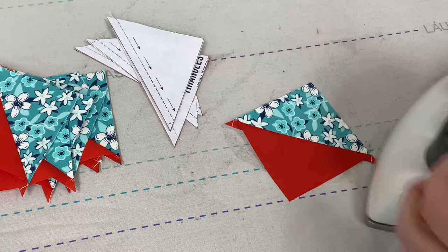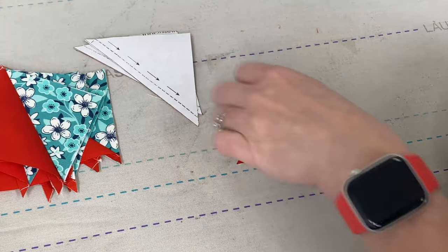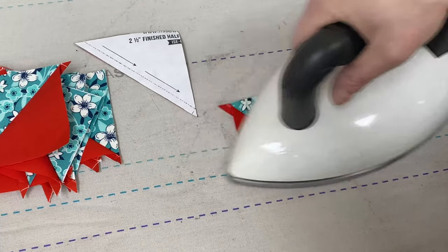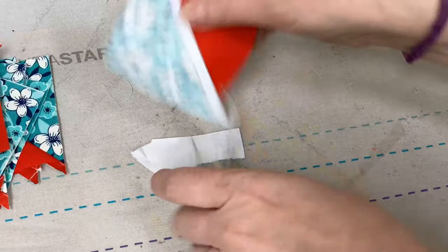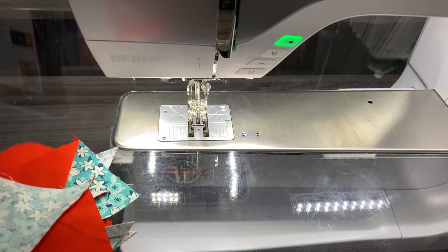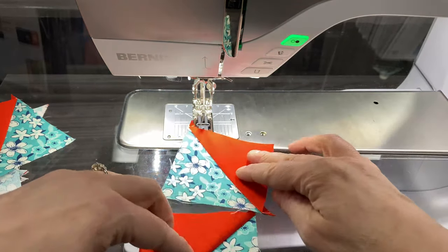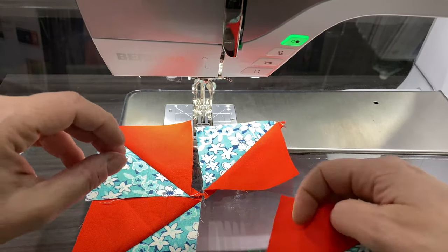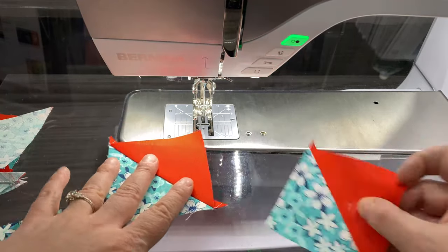We're going to make two complete pinwheels, and then we're going to have one pinwheel where we do not sew the two halves together — because it's half in section two and half in section one. After you rip the paper off, you'll have your nice little half square triangles and put them into the configuration of a pinwheel. I'm going to start by putting all the pinwheel pieces together. I need to pay attention that I have red in the upper right corner when it's on the bottom, and teal in the upper right corner when this bit is on top.